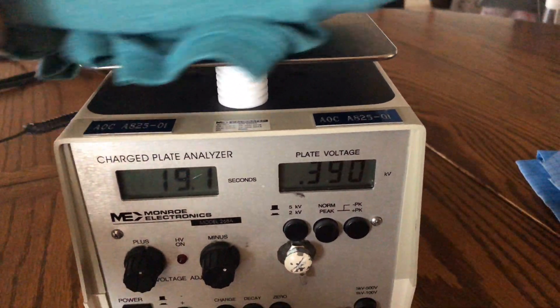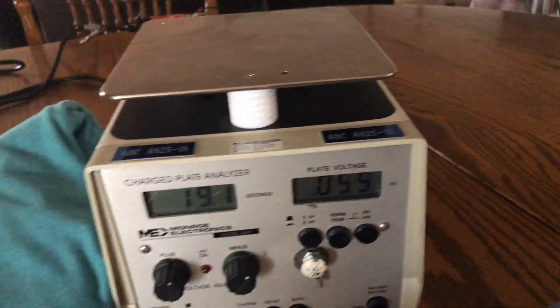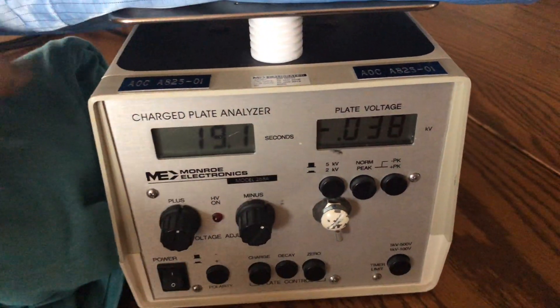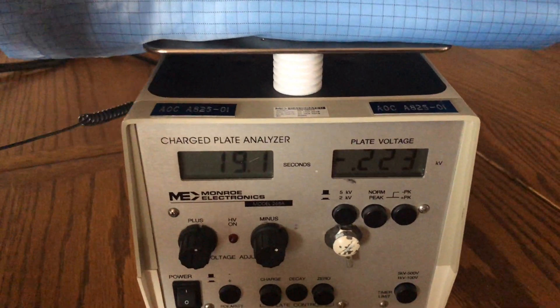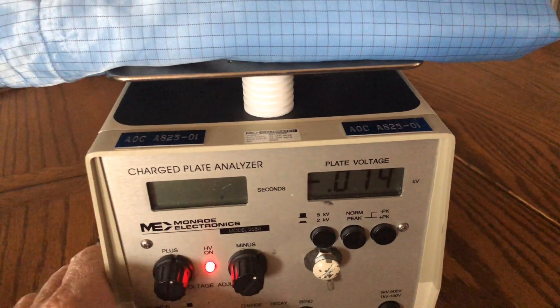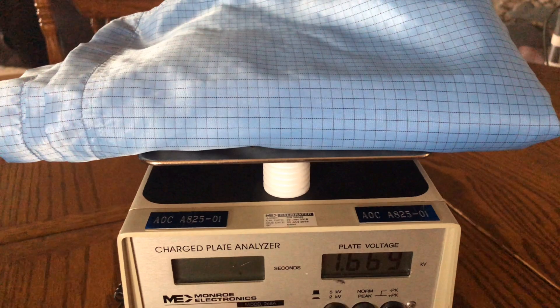Now let's go ahead and discharge the device. We're going to put our ESD smock material on top of it. This is one of our Electro-Wear smocks, and we have these in coats and in jacket styles. We're going to do the same thing here — we're going to charge it up to about 1,700 volts where it was.